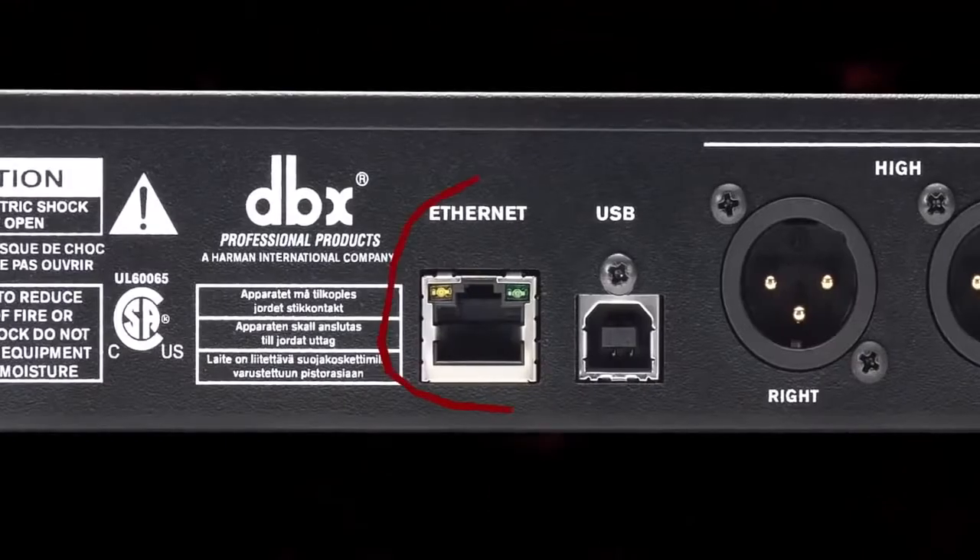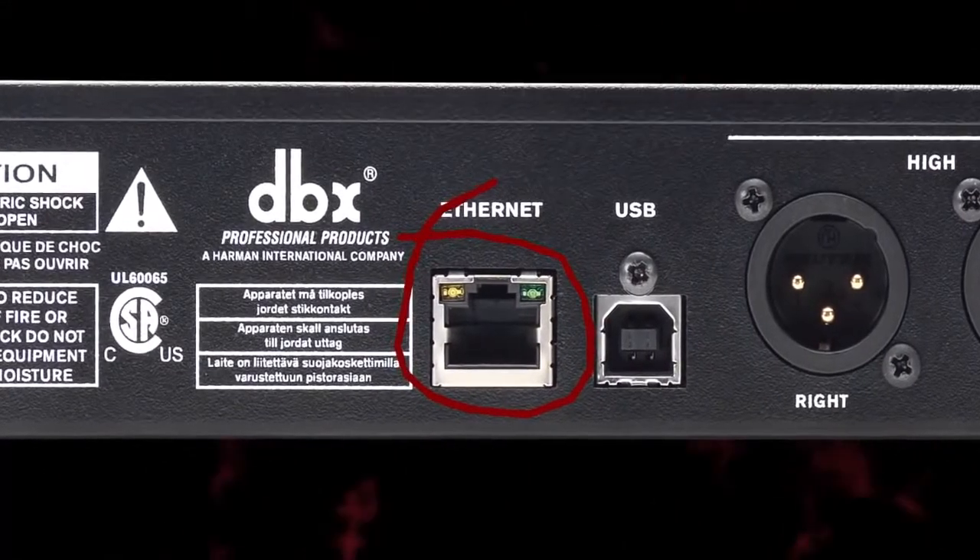First, connect the router to the Ethernet port on the back of the DRIVE RACK using a straight-through CAT5 cable.